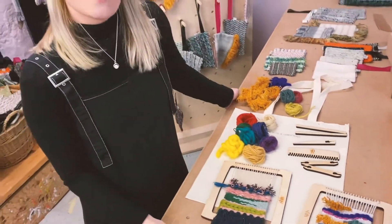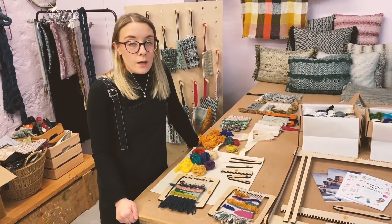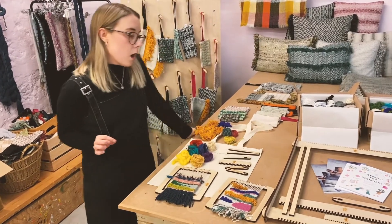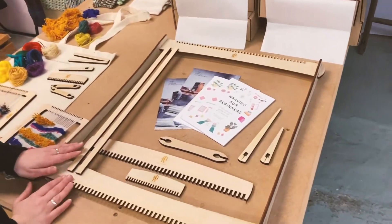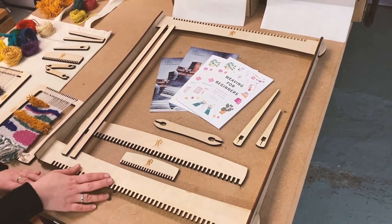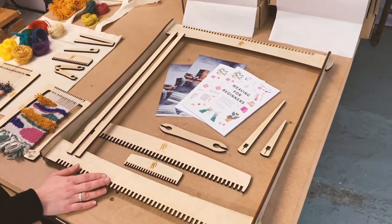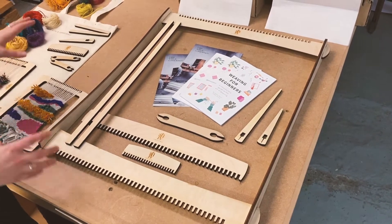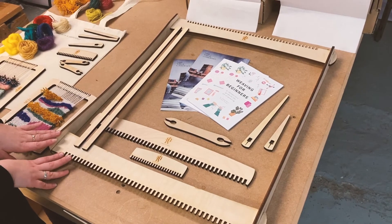All the yarn is upcycled from British Mills — I buy their dead stock by the kilogram and then make it into lots of little balls and put them in the kits. We also have a large kit, which is £95, and the smaller one is £27. The large kit comes with yarn too, with slightly bigger balls, and you also get 14 of them — enough to do about two wall hangings.